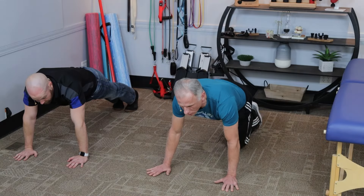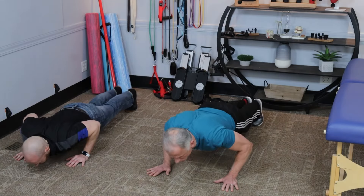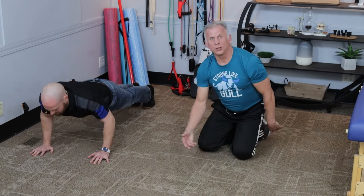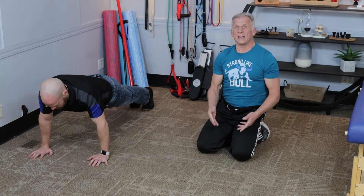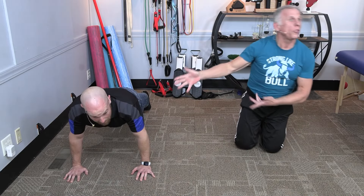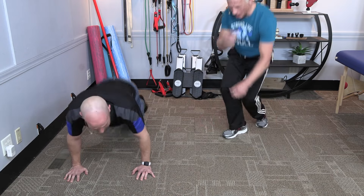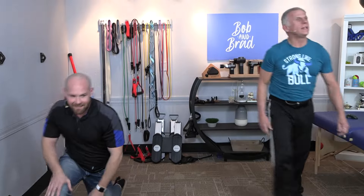Then simply finish out with push-ups as you feel comfortable. When I do them, I do like three and that's it, and I start all over. Mike is going to do 35, I imagine — his age. That's 35. Wow. They're youngsters — that's what it means.